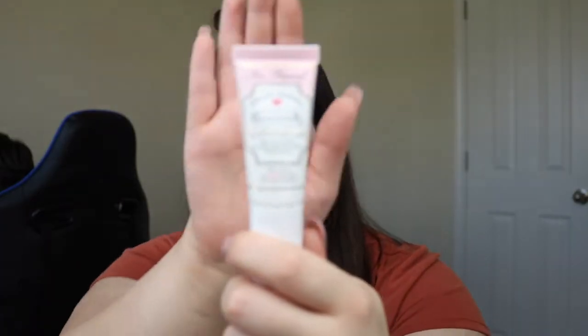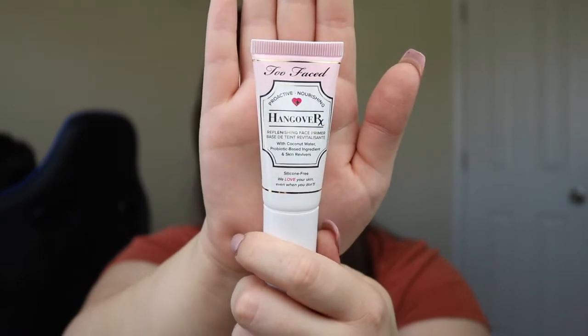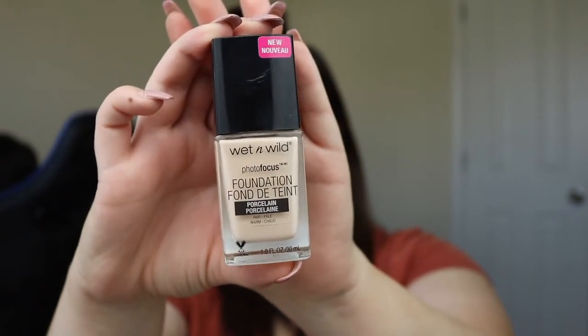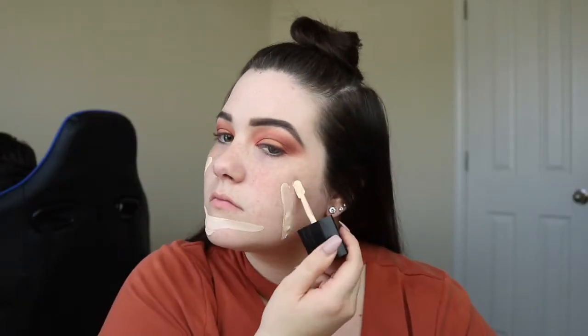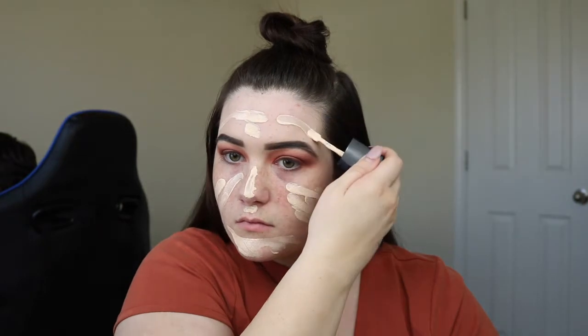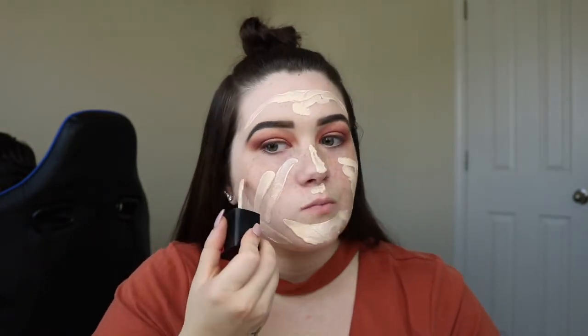Then I'm going to take the Too Faced Hangover RX Primer and prime my face. And then I'm going to use the Wet n Wild Photo Focus Foundation in Porcelain just as my foundation, and then use a Beauty Blender to blend that in.